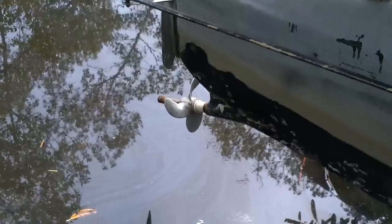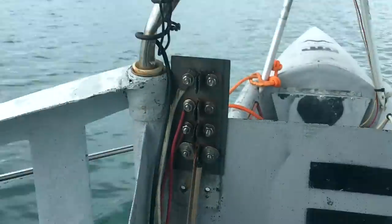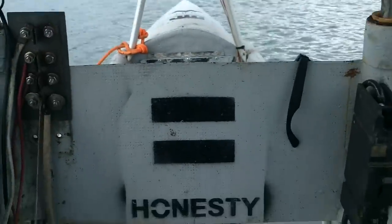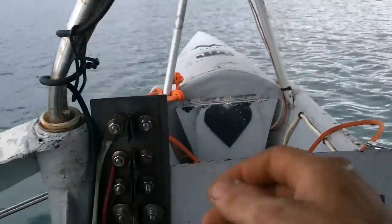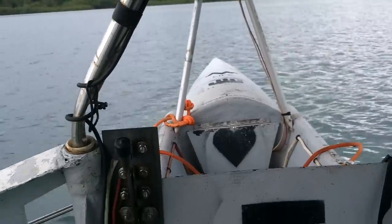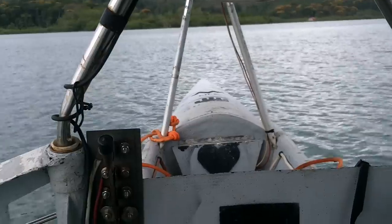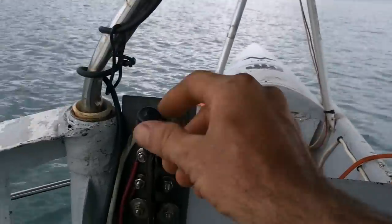I could probably smooth out the water flow a little by putting a collar around up here, but I'm not going to worry about that right now. I'll do another test drive and check the amperage with my amp meter. Hopefully it'll use less power and go pretty close to the same speed. I'm back in the boat with the new propeller. I turned my solar panels on — not expecting to get any energy but I am getting a little bit. Let's turn the solar panels off — just battery power. Low speed. Well, I would say at low speed that feels like it's faster than the old low speed, which makes sense because the propeller should work better at lower power.